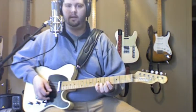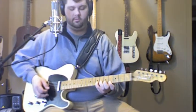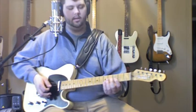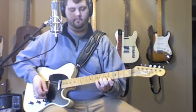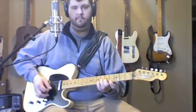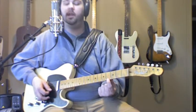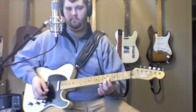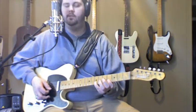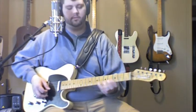I come back up to the 5th fret on the bottom string, start there, and go down 4 more notes. Then I come to the 4th fret on the bottom string, start there, and go down 4 notes on the scale. Then I come over here with my pinky to the 7th fret on the B string and go down 4 notes of the scale.